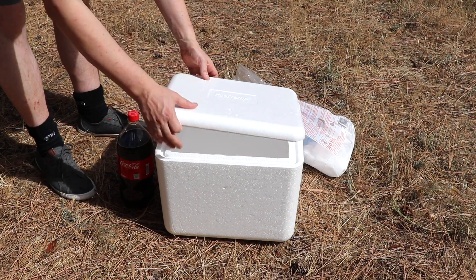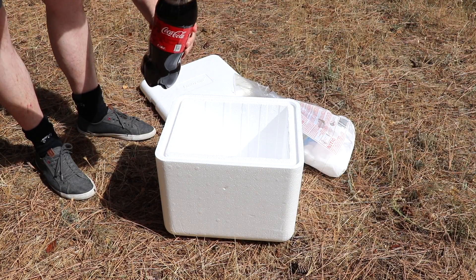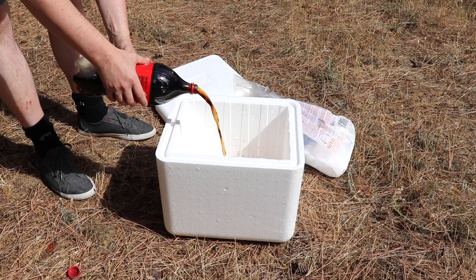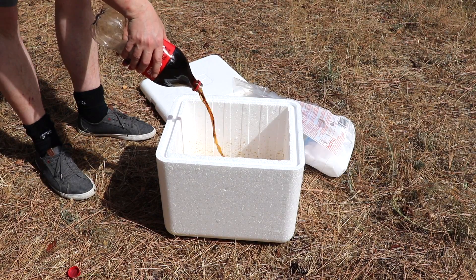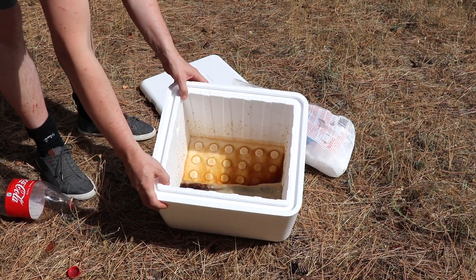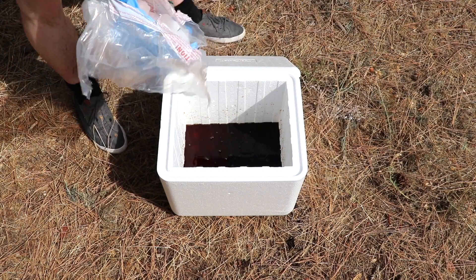In this styrofoam box I'm going to put two liters of coke. Hopefully coke will not dissolve it. Here we go. Here is our coke. Let's put the dry ice in it and see what happens.